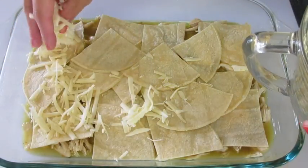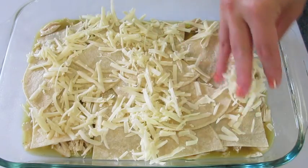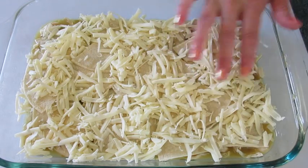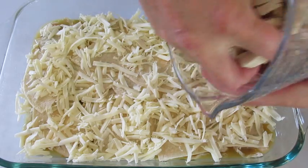Add half of our Monterey Jack cheese. Just get it as even as possible, because in every little bite you want to get a taste of all five of these fantastic ingredients.